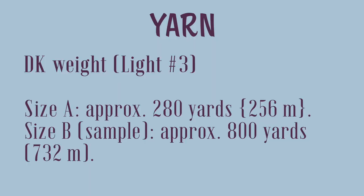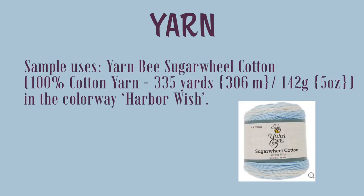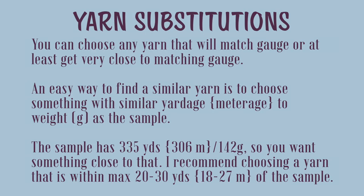When it comes to the yarn, you will need DK weight yarn, which is sometimes called light number three in big box stores. For size A you'll need approximately 280 yards (256 meters), and for size B — which is the sample — you'll need approximately 800 yards (732 meters). The sample uses yarn B Sugar Wheel Cotton, which is a 100% cotton yarn with 335 yards (306 meters) per 5 ounces or 142 grams. I use the colorway Harbor Wish.